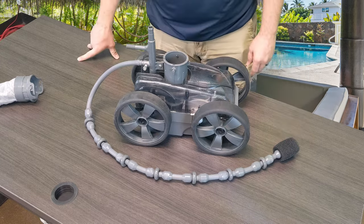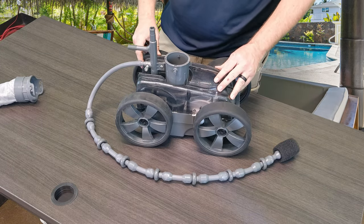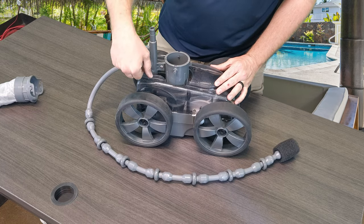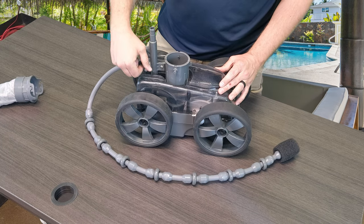Alright guys, we're back with another quick fix video on Pentair's Creepy Crawly Platinum Pressure Side Pool Cleaner. Today we are actually going to show you guys how to remove and install a new sweep hose screw.